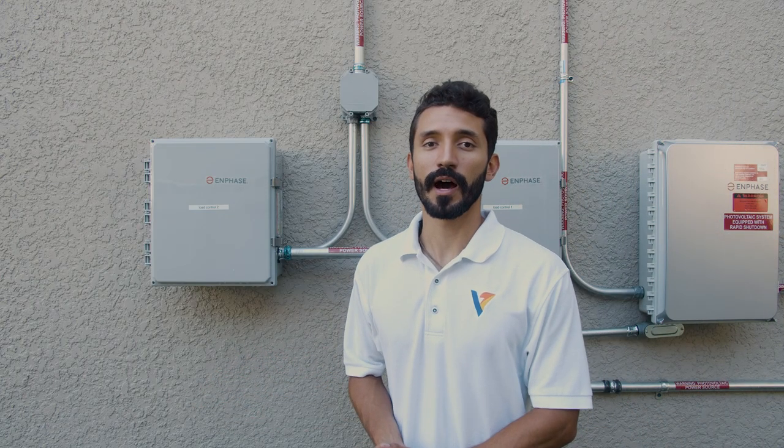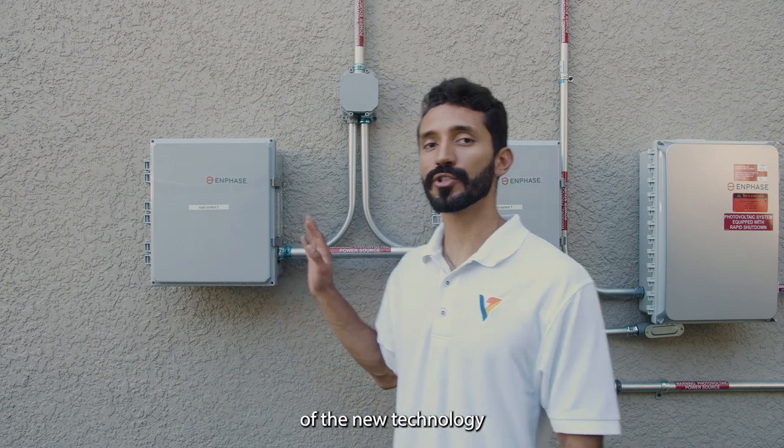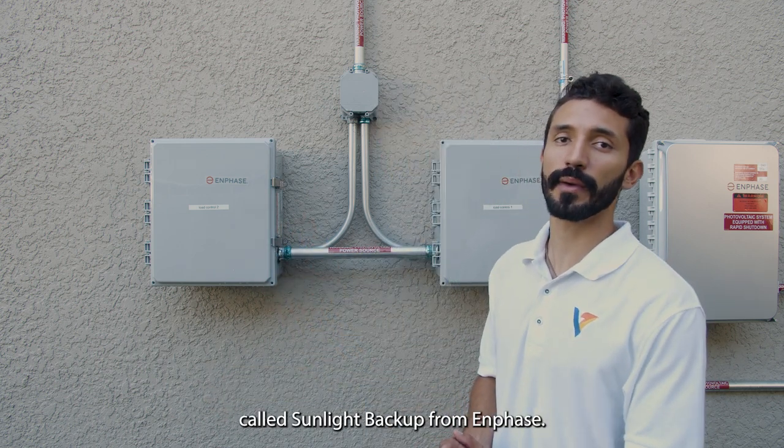Hi, I'm here again. I just wanted to show you two parts of the new technology called Sunlight Backup from Aimphase.